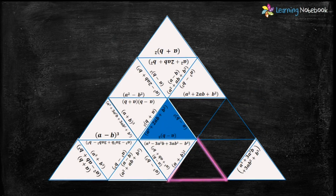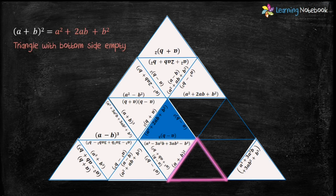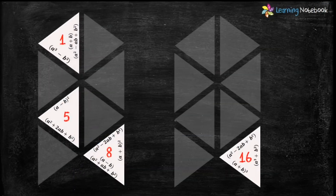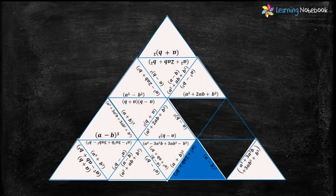Let's find the next highlighted triangle. We need a triangle which has the expansion of (a+b)² with the bottom side empty. Only triangle number 5 has the expansion of (a+b)² with the bottom side empty. So let's put triangle number 5 here.